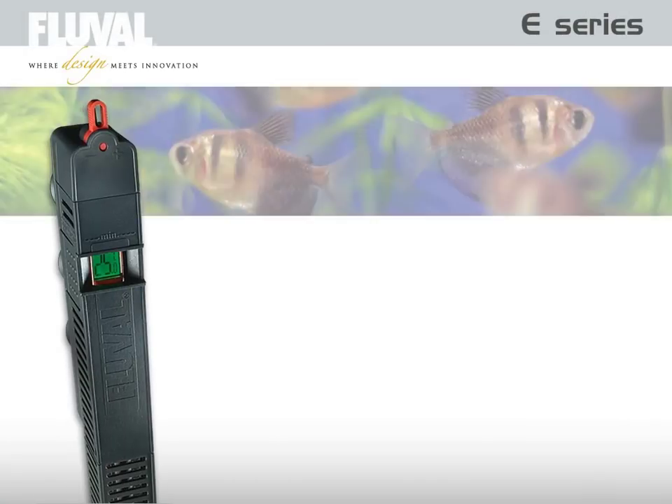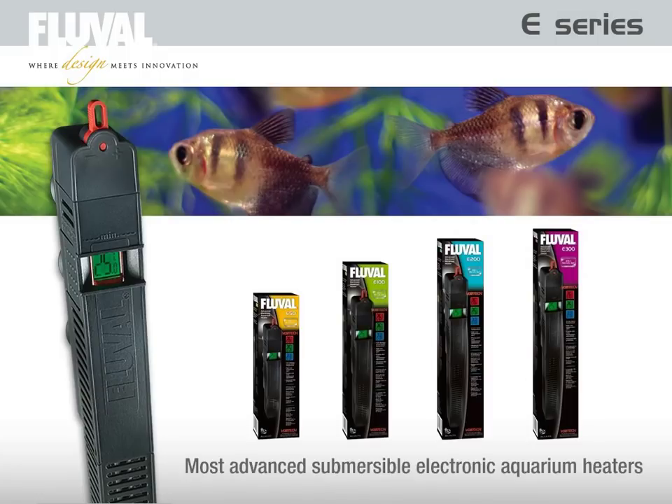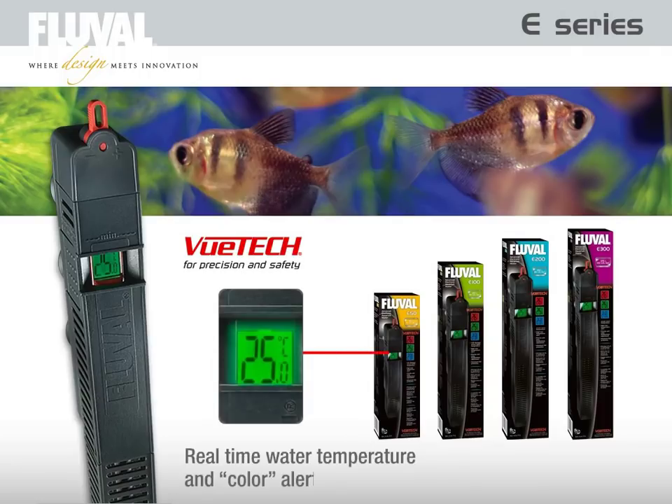The new Fluval E heaters are simply the most technologically advanced submersible electronic aquarium heaters available today. Featuring VIEWTECH microprocessor technology, where an LCD screen displays real-time water temperature and employs a color alert alarm system. When it comes to water temperature, VIEWTECH offers the peace of mind you're looking for.